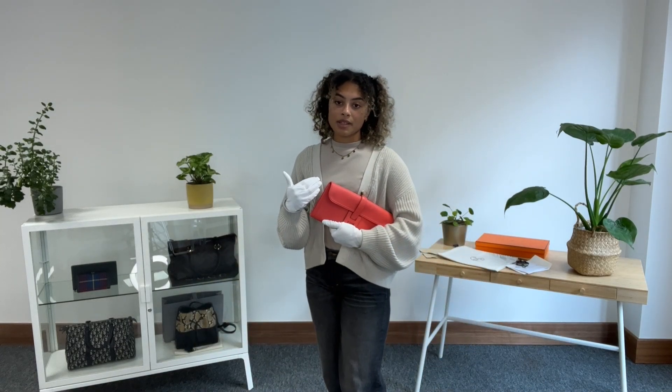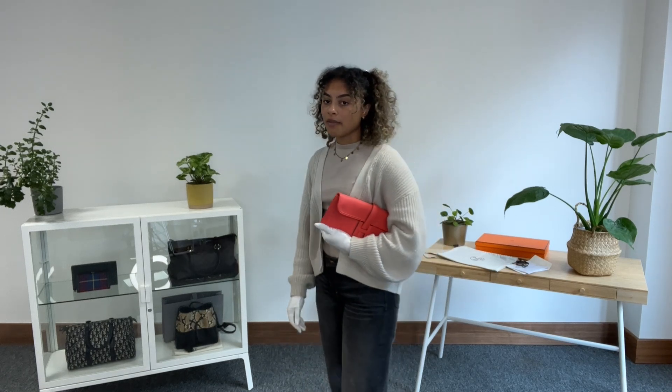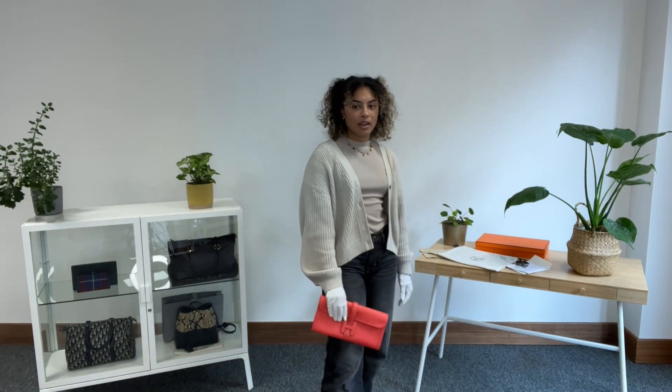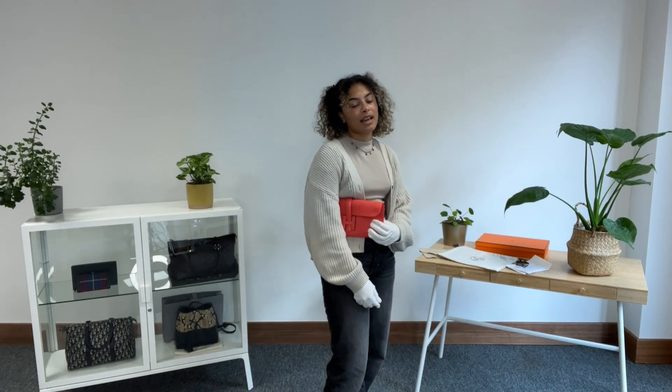I'll show you the size on me for reference — I'm a UK size 10 and 5 foot 4. It's a really lovely little clutch bag, nice and lightweight with a very simple design, comfortable and light to carry, and you can fit your essentials in there.